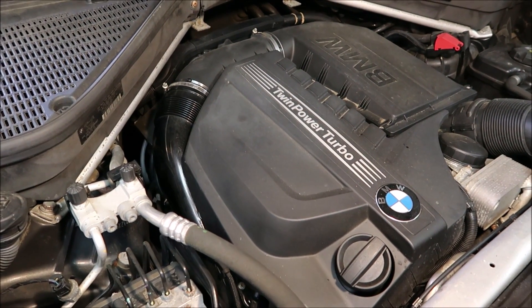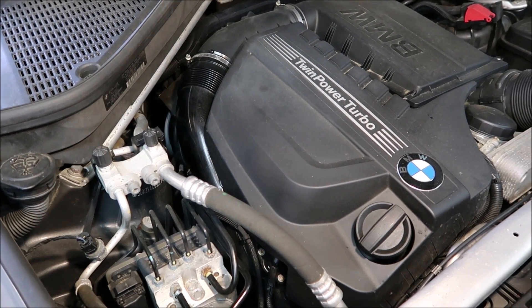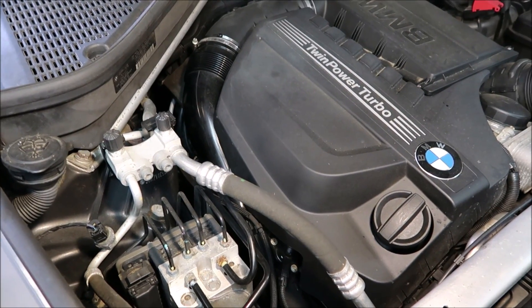I have a 2012 BMW X5 35i, got about 130,000 miles on it. And I've got an engine malfunction, reduced power error message on the dash.